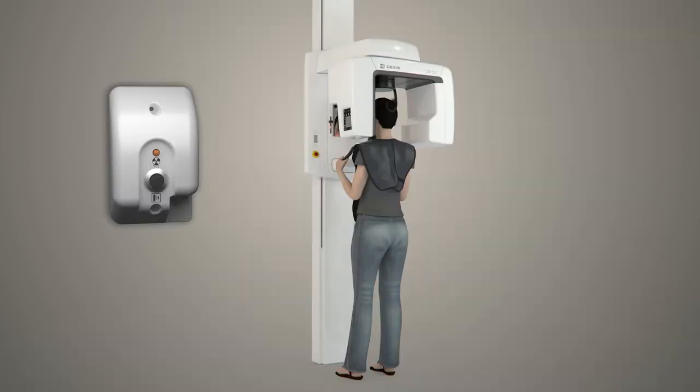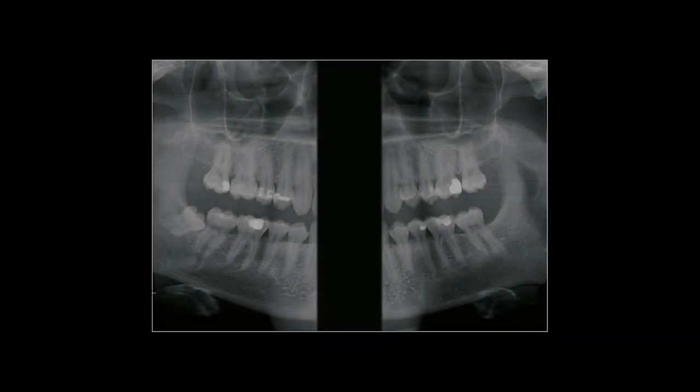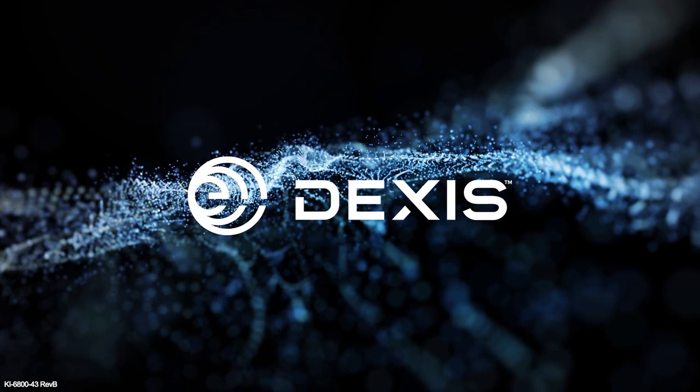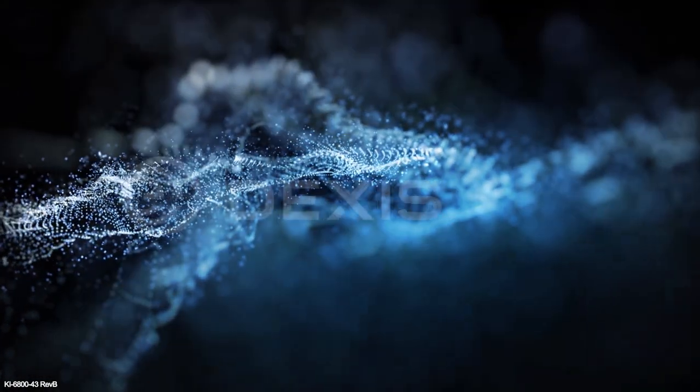Acquire the bitewing image. The operator should maintain a minimum safe distance of six feet during the exposure while maintaining visual contact with the patient. With the image acquired, guide the patient out of the OP2D. Thank you for watching. For more DEXIS product information, please visit DEXIS.com.